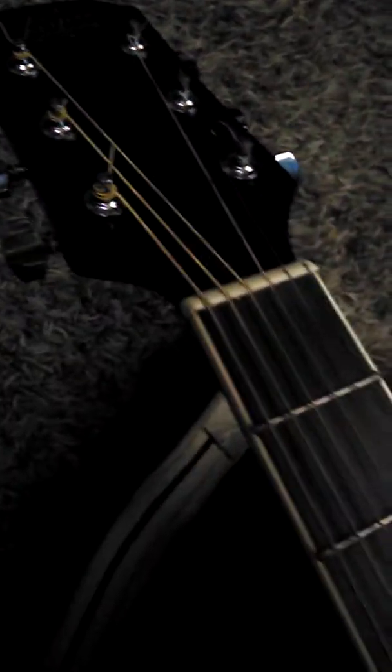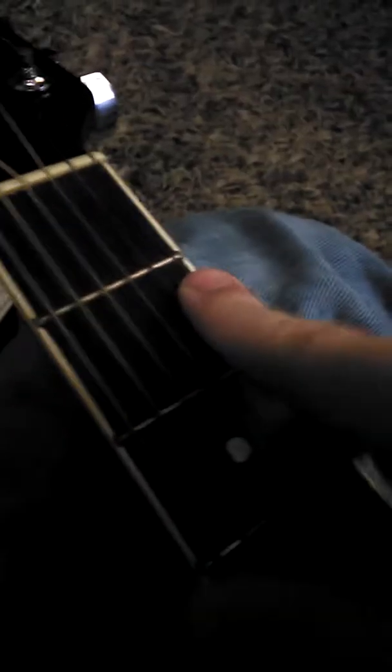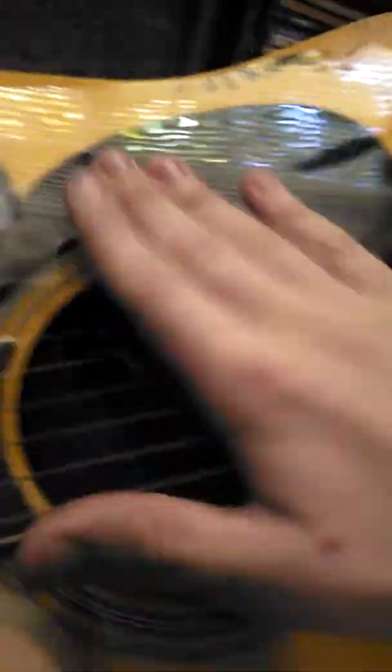I think I'm in tune. So this top string right here, this bad boy, that needs to be E. Remember that E. This string right here below it, that's A. This one right here is D. This right here is the G string — that's so funny. This right here is the B string. And this one is the high E, or just E. Same note, different octaves, but we're not talking about that right now.